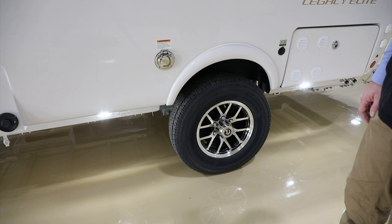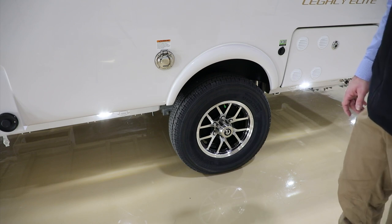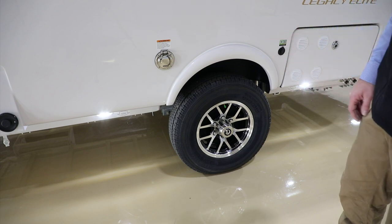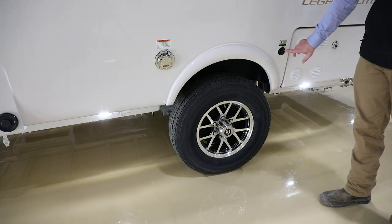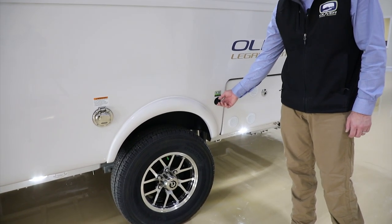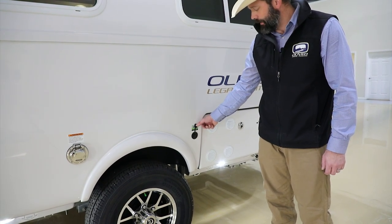Standard on our Elite model is a Neverlube axle, meaning you don't have to lubricate the bearings or pack them. It comes with 12-inch braking and the Dexter HD kit, which are the wet bolts. Those wet bolts do have to be greased every three months or 3,000 miles. The Neverlube axle is covered under the Dexter warranty for five years, 100,000 miles — you can check that at their website. To the rear of the tire, you have the external solar port, which is optional but comes with the solar package. You'd simply plug in your external port and it would charge the battery.